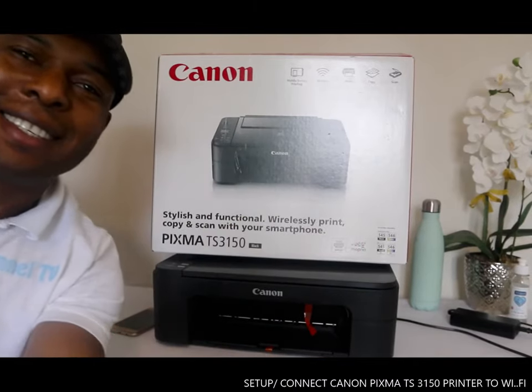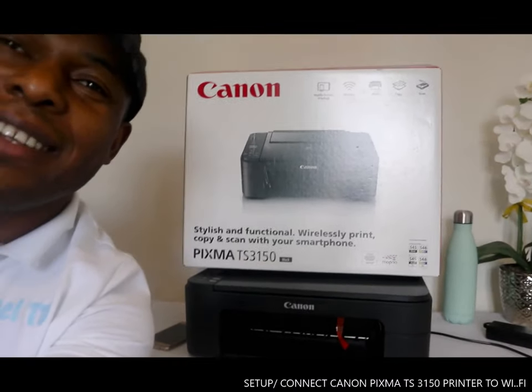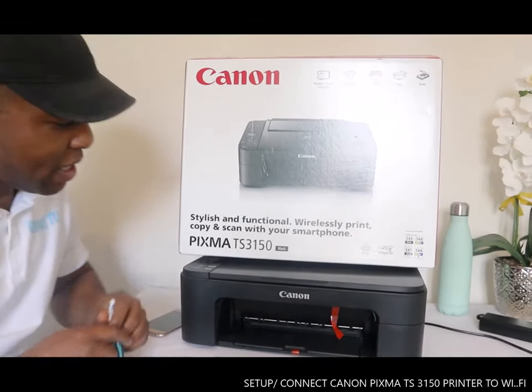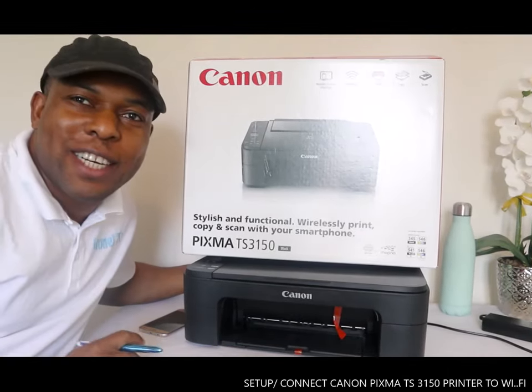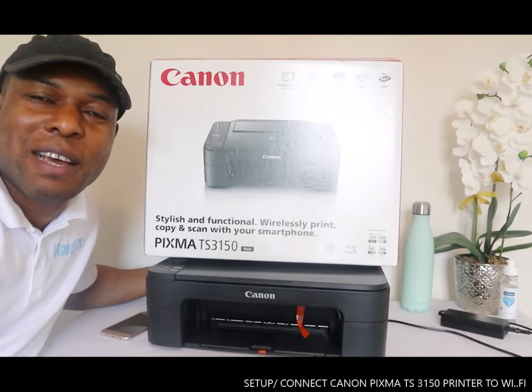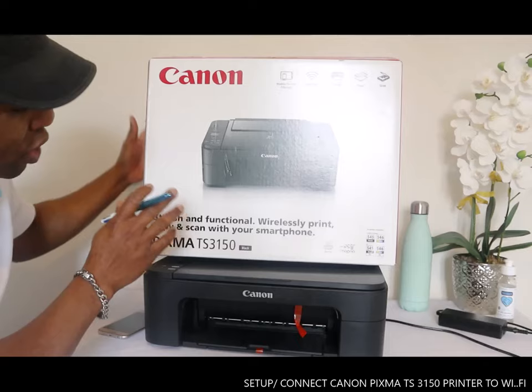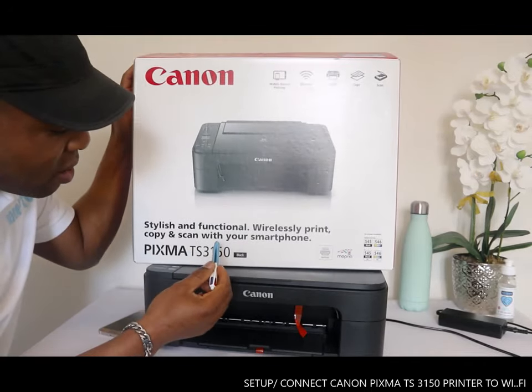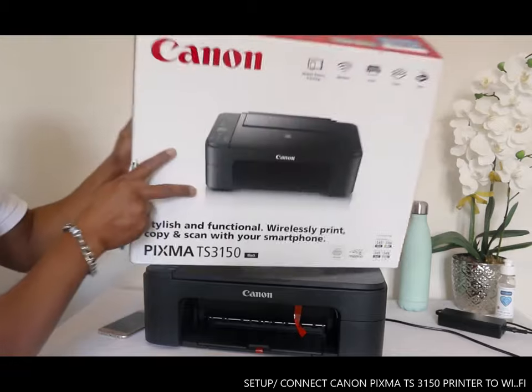Hey guys, greetings! Welcome to Vinao TV. If you are new to this channel, please consider subscribing. What we have here is the Canon Pixma TX3150 black — a new printer that was delivered today.